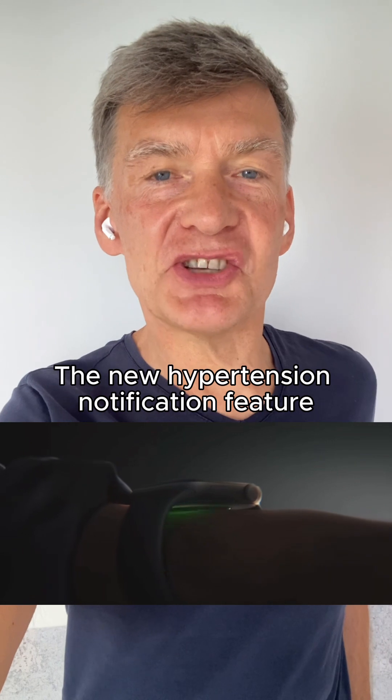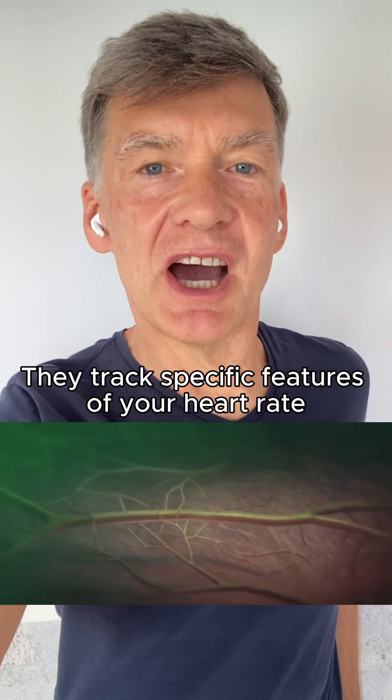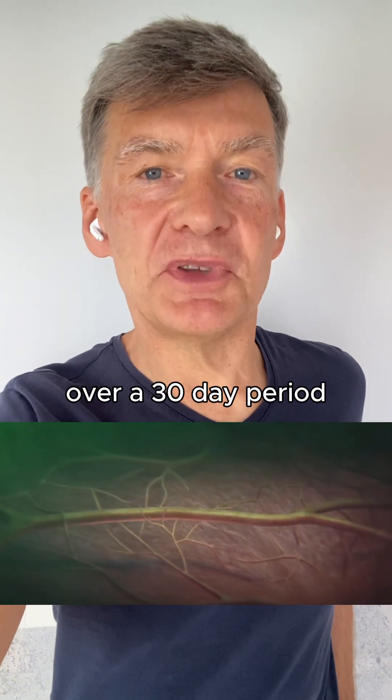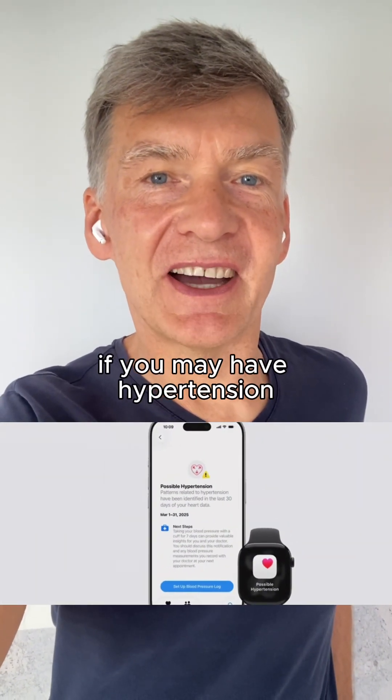The new hypertension notification feature works in the following way: it tracks specific features of your heart rate over a 30-day period, and then the analytics shows if you may have high blood pressure.